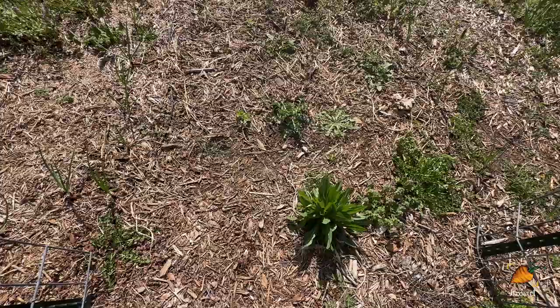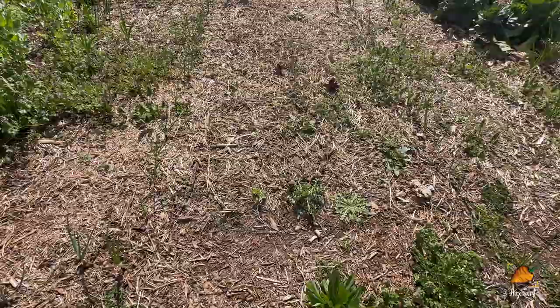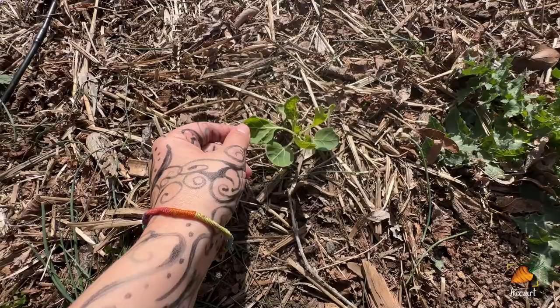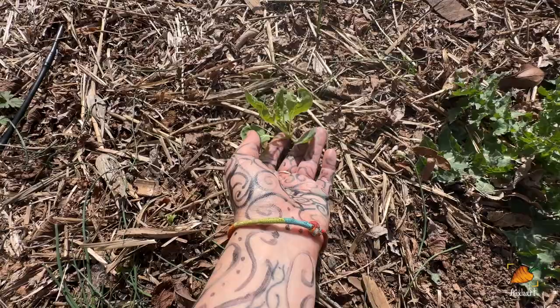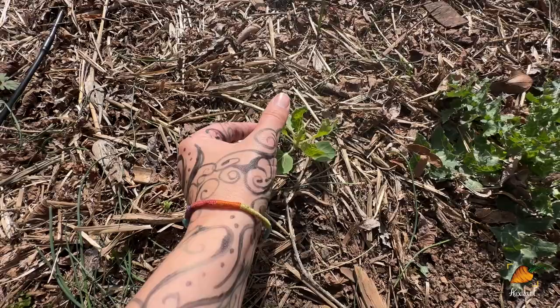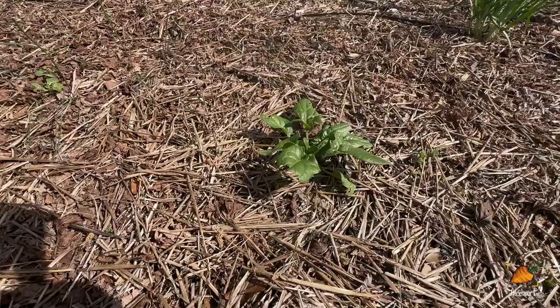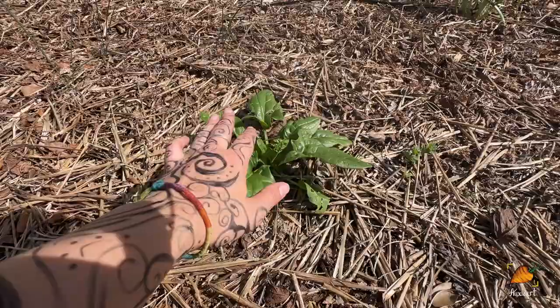Back here where I had planted all of those spring brassicas, there are really only a couple of them left, and I don't really see them getting big enough to produce anything before the summer garden. I was definitely super late on these — I'll have to note that for next year. The timing with stuff like this has been always a little difficult for me, just because we have such a long warm season and such crazy temperature changes around the season changes. I do have a really nice looking spinach here, which I have harvested just a little bit off of, and of course I've got onions all along the side.